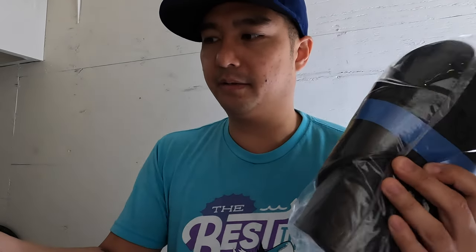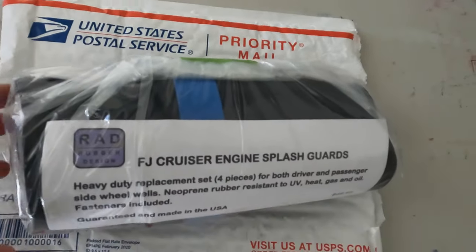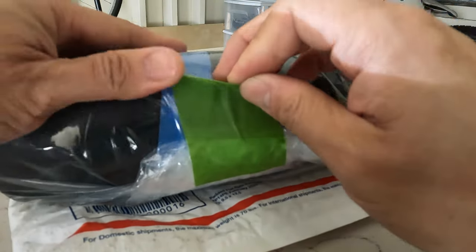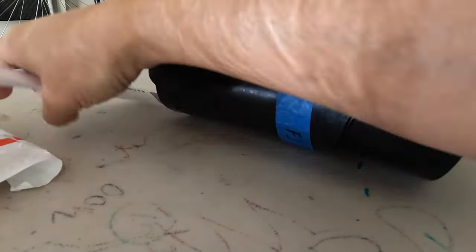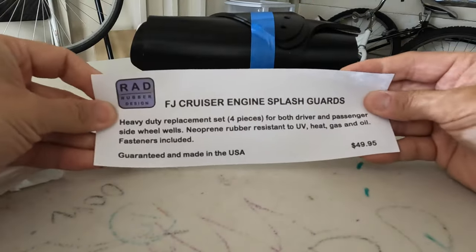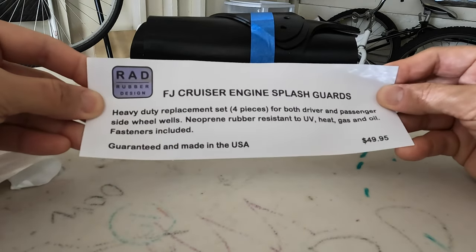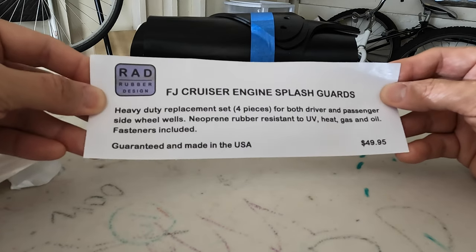I'm going to show you the package here. It came in a bubble mailer. Inside are the rubber guards and my receipt. I paid 50 bucks for the entire set plus about nine dollars shipping, so almost sixty dollars total. Opening this for the first time — it definitely has that rubber smell. The packaging describes it as a heavy-duty replacement set, four pieces for both driver and passenger side wheel wells. Neoprene rubber, resistant to UV, heat, gas, and oil. Fasteners included.